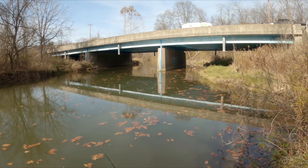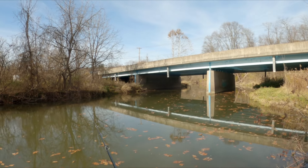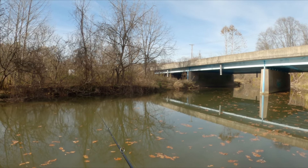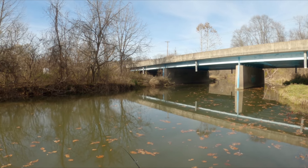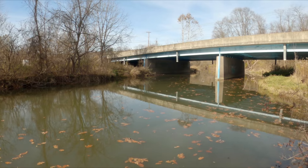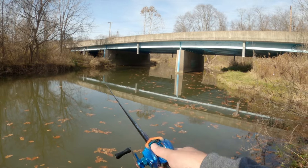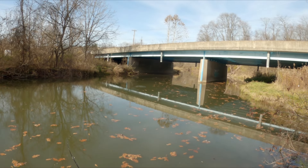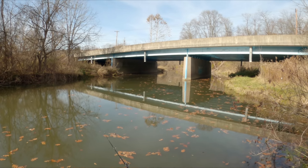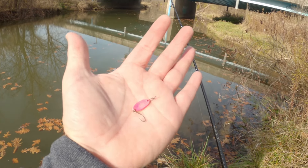Casting seems pretty effortless. Look how much the tip is loading just from the crankbait. It does seem to have pretty good sensitivity. I'm going to fish a little bit of a Ned rig-style setup in a minute to see if I can feel what's going on on the bottom. But before I go to bottom contact, I'll try this little two-gram spoon.